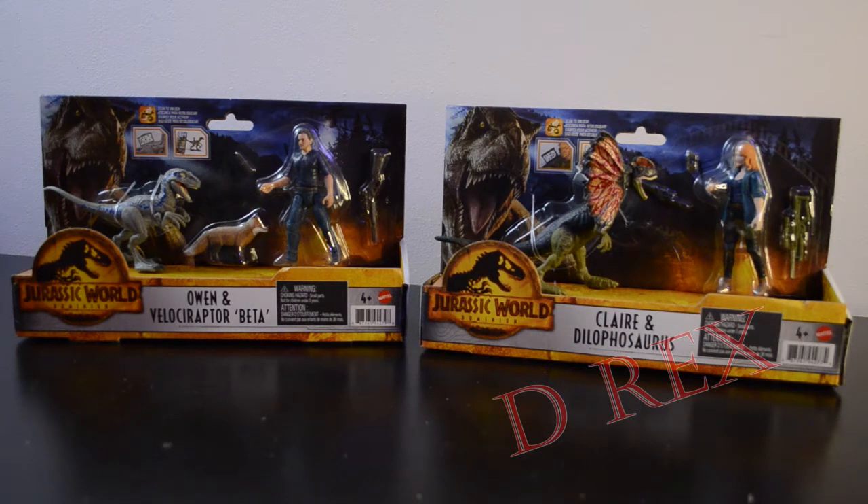Welcome back to the channel, everyone. I hope you're having a fantastic day. Today we're going to be taking a look at the Jurassic World Dominion human and dinosaur packs.